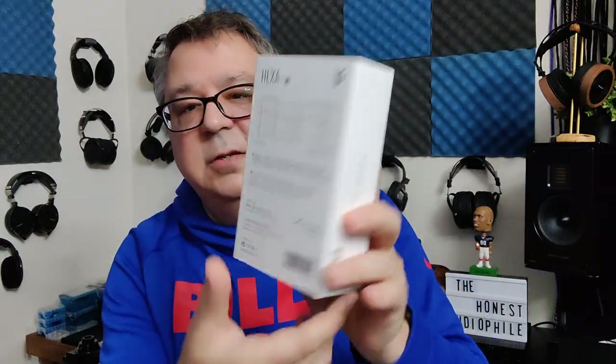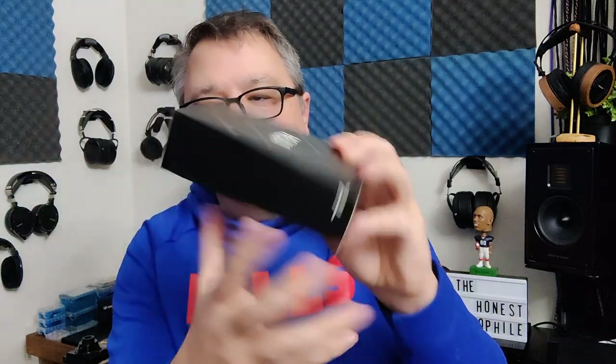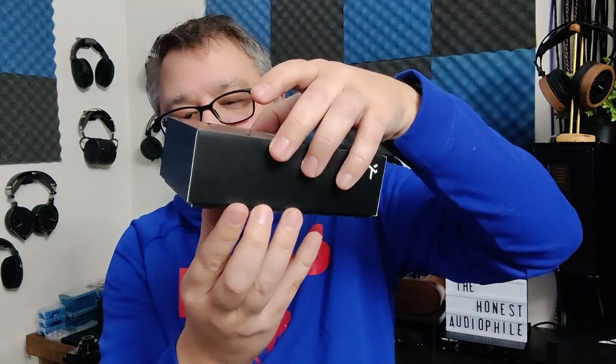The Hexa comes in a pretty standard box. You get some specs on the back and some artistic flair on the front. Removing the sleeve, you get a black box that says Hexa. Inside you get instructions on how to create a stand so you can put the artistic flair on display if you want, and a user manual.